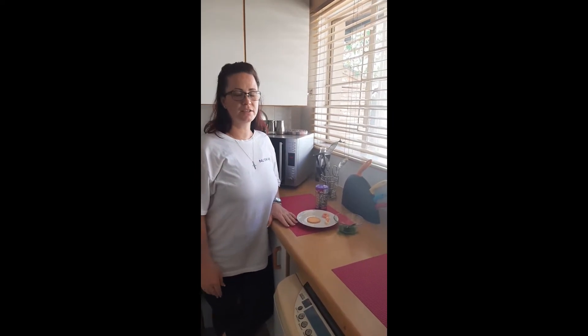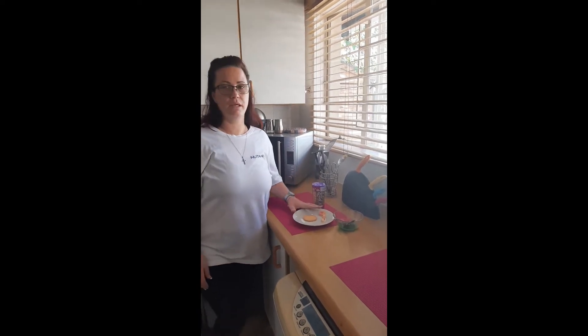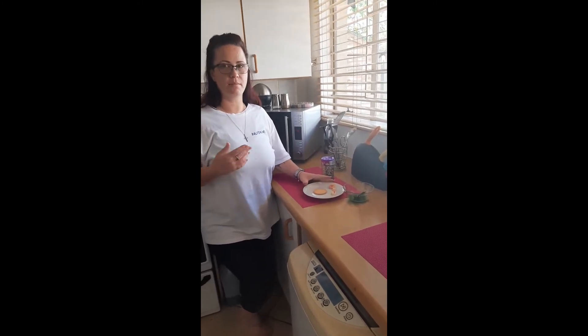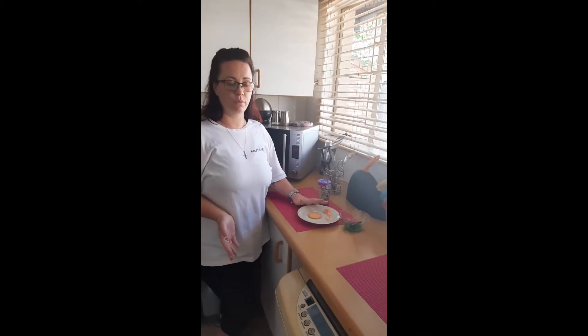Hi boys and girls, it's Teacher Hedash. It's baking day today. So for our Friday baking I'm going to make a little worm coming out of the ground. When you go camping and you go and look for little insects and things like that, sometimes you come across a little worm on the ground and inside the ground. They're called earthworms.